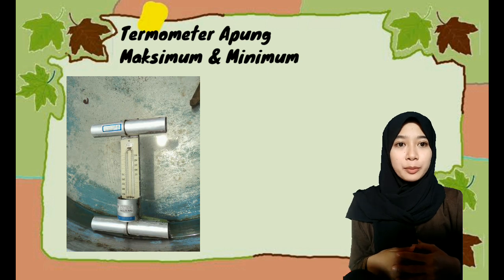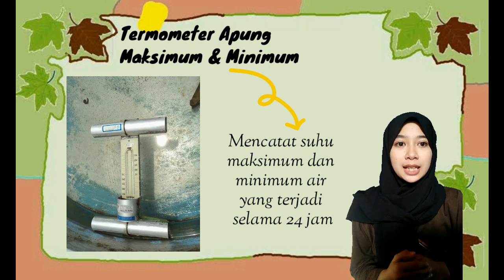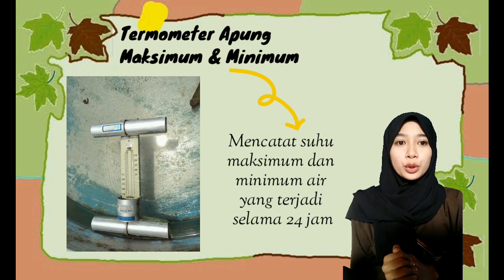Termometer apung maksimum dan minimum memiliki fungsi untuk mencatat suhu maksimum dan minimum air yang terjadi selama 24 jam. Suhu maksimum ditunjukkan oleh ujung kanan indeks dalam termometer atas dan suhu minimum ditunjukkan oleh ujung kanan indeks dalam tabung bawah. Evaporasi yang diukur dengan panci ini dipengaruhi oleh radiasi surya yang datang, kelembapan udara, suhu udara, dan besarnya angin pada tempat pengukuran. Pengukuran jumlah evaporasi dilaksanakan setiap hari pada jam 7 pagi.